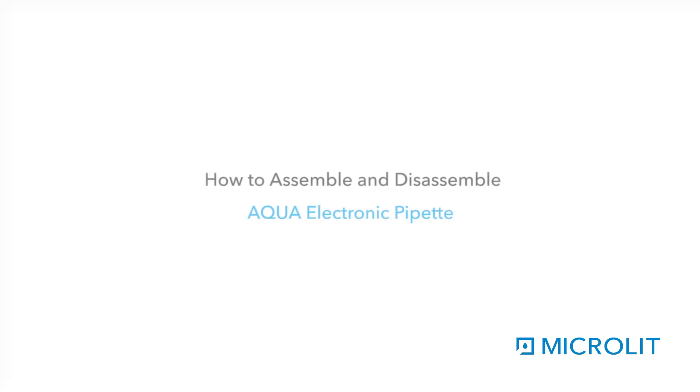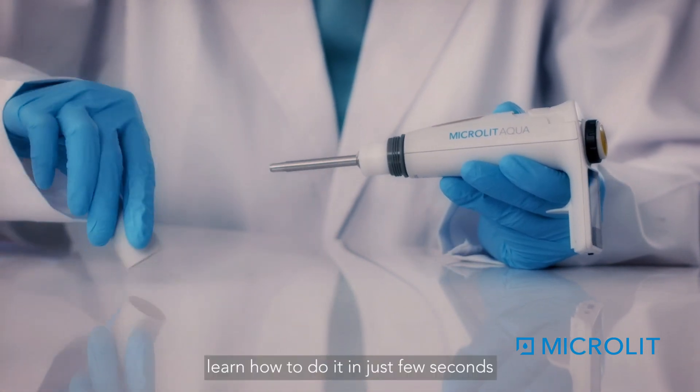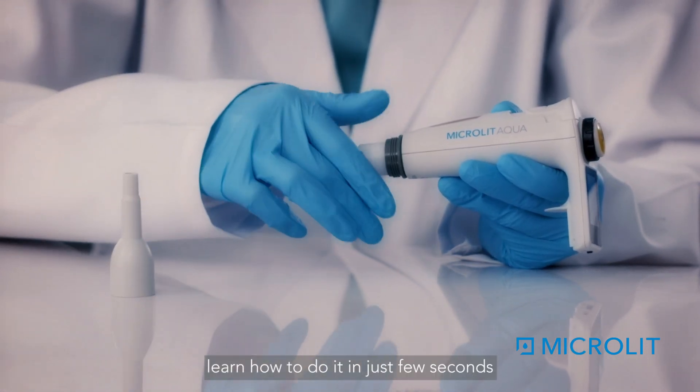How to assemble and disassemble the Aqua Electronic Pipette. It is very easy to assemble and disassemble, and one can learn how to do it in just a few seconds.